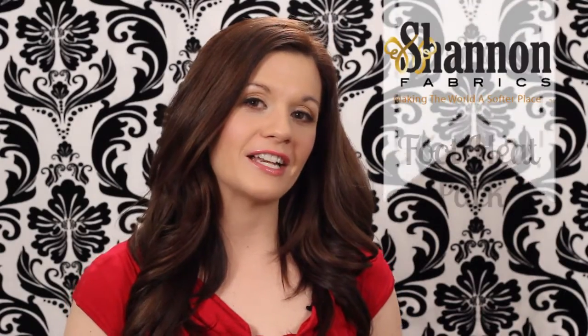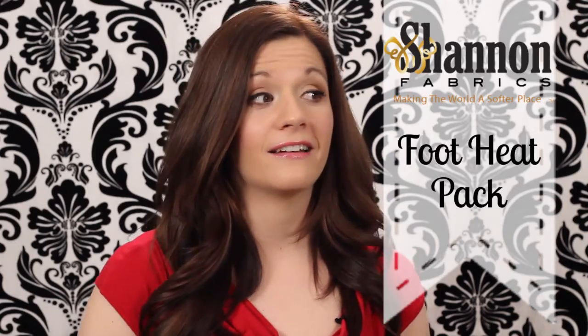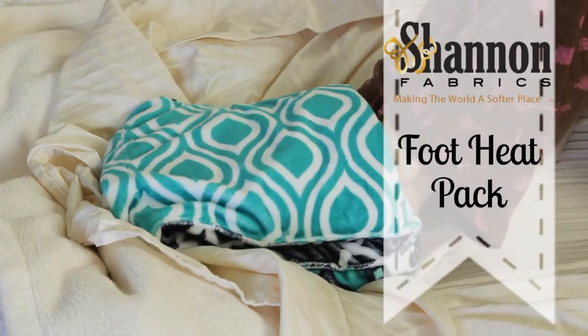Hi, I'm Angel with FleeceFun.com and Shannon Fabrics. Today I'm going to show you how to make this really fun and honestly very easy to make foot warmer. Cuddle fabric feels really good on its own, but then you add just a little bit of toastiness and you're in heaven, right?